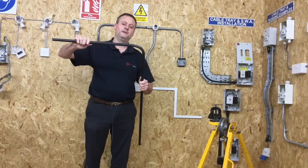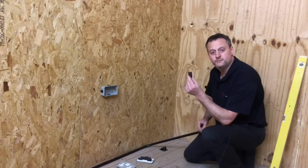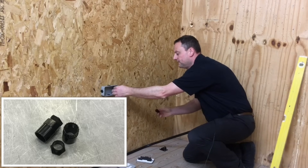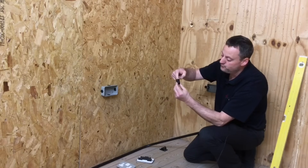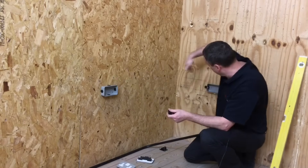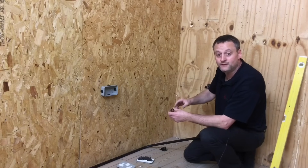Now we need to adapt the conduit to fit between the two boxes. We need to put in some female adapters — unscrew the existing fittings and put the adapters in the boxes. Care must be taken: the conduit won't go all the way into the adapter, so you need to work out how far it will go in. The conduit will be slightly shorter than flush with either box, and we must allow for that when making our cut.